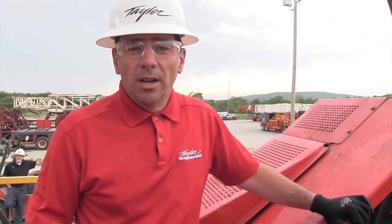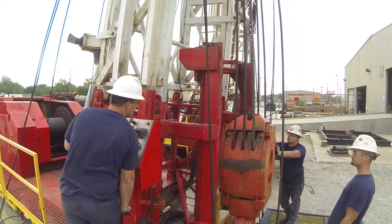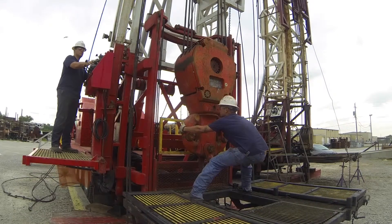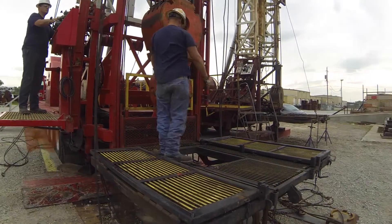With any rig maintenance, the first thing we need to do is make sure that the rig is safe to work in. We need to make sure the engine is off since we're working in the drawworks. We need to make sure the blocks are either chained or sitting on the ground, and we need to make sure that the crew is aware of the work and will not start the rig while the work is being done.